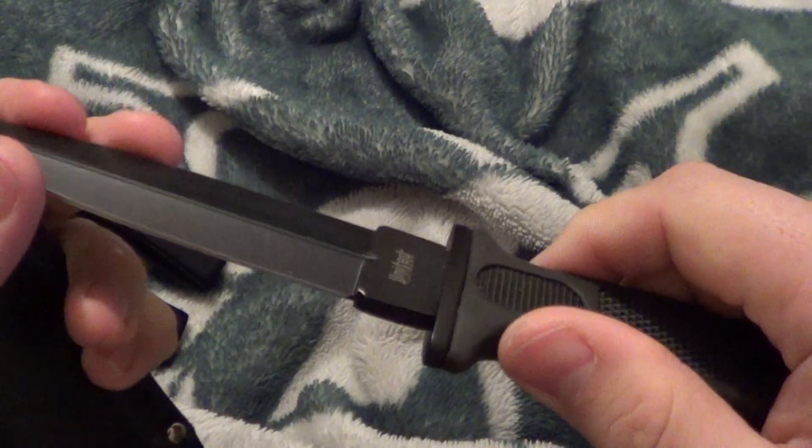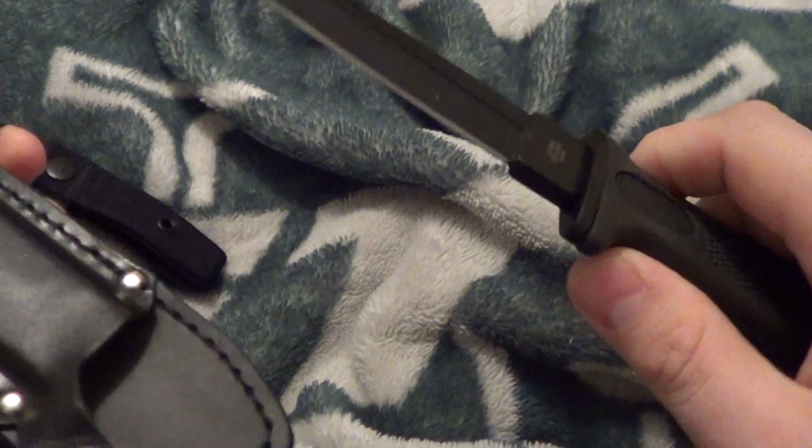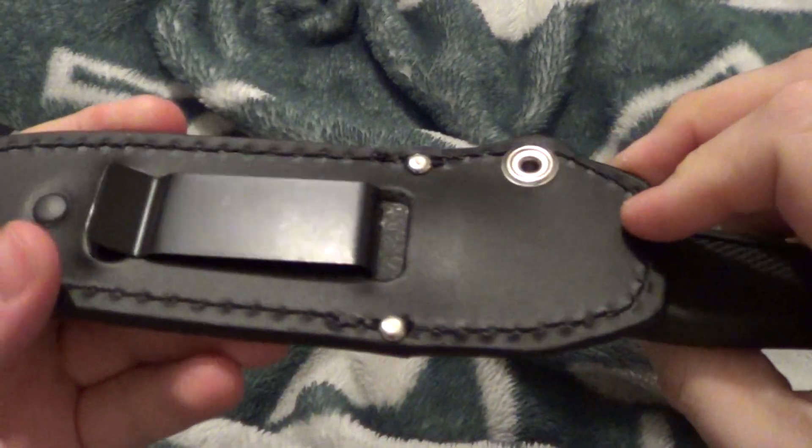Next up is a United Cutlery boot knife. This one's going for ten. Sharp on both sides, sort of — just about. But it's got the quick open release. Real nice. Ten dollars.